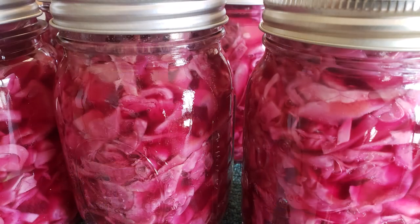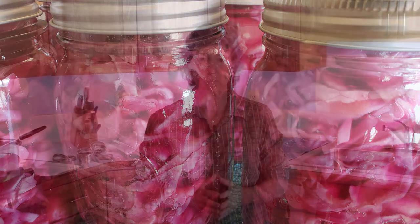Do you love pickled red cabbage but can't find it in the stores? It's really easy to make at home, and this traditional German cabbage is a family favorite of ours. We love eating it with bratwurst.